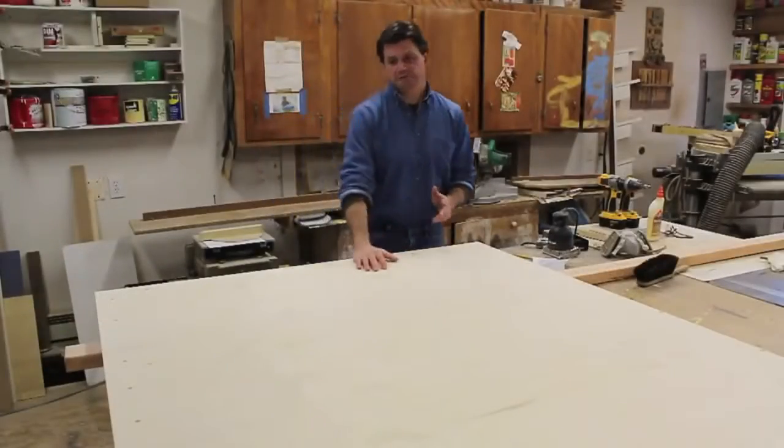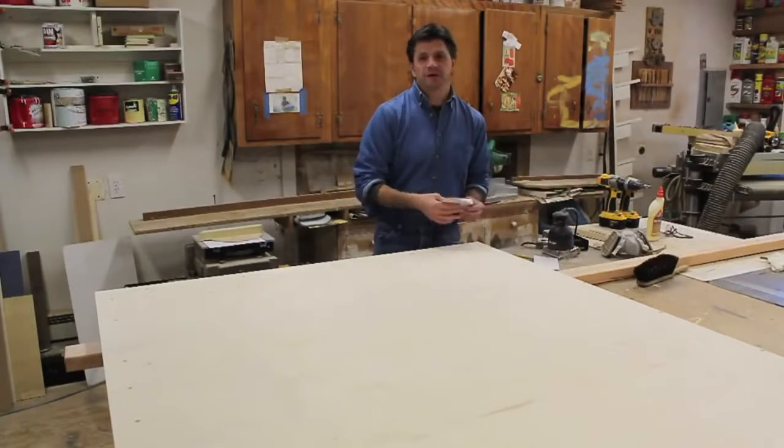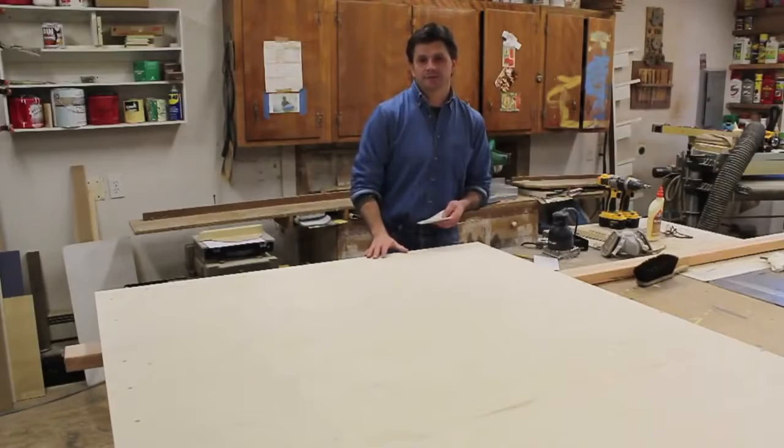I've just finished sanding both sides of the table with 150-grit silicon carbide sandpaper, and now they're ready for finish.